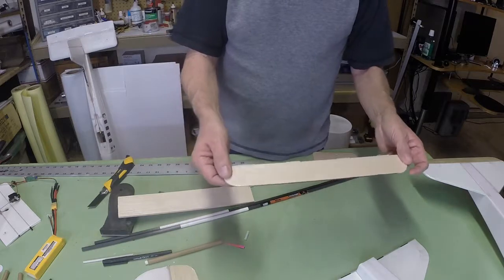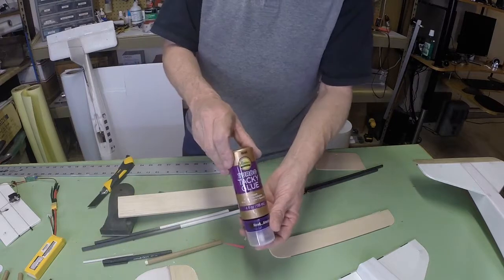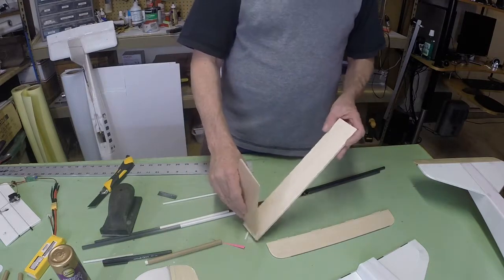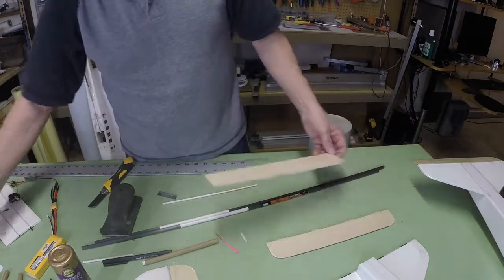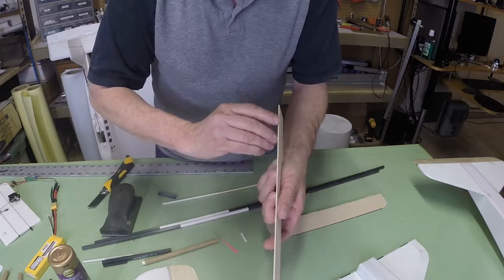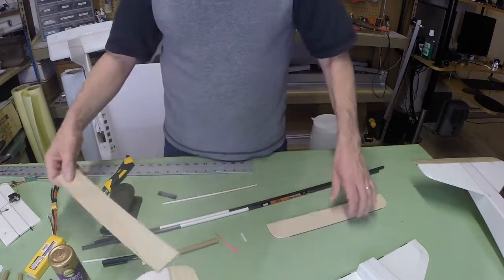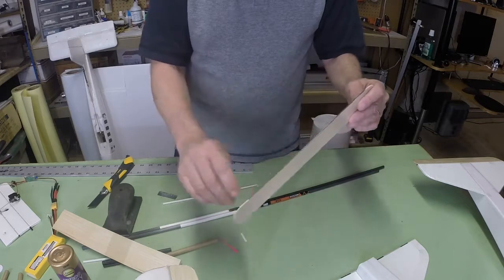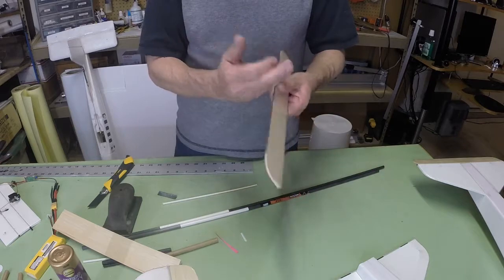The balsa wood itself, after I sanded it, I sealed it with Alene's Turbo Tacky Glue. I just smeared it on there and then wiped it smooth with a Bondo spreader, also from Home Depot. The other thing I did — there's a little flat edge where they don't quite cut it to a sharp point — so I like to glue a little length of a one millimeter carbon fiber rod to add a little strength in case it hits a branch or something.